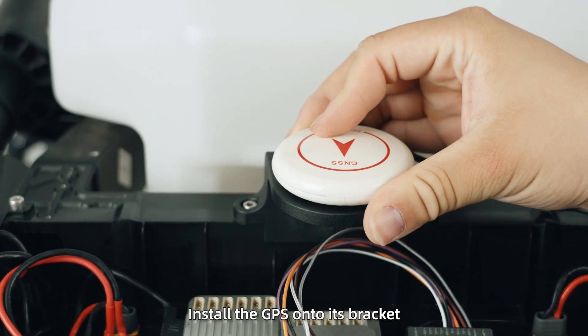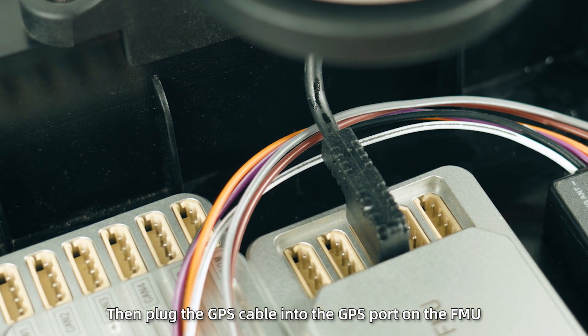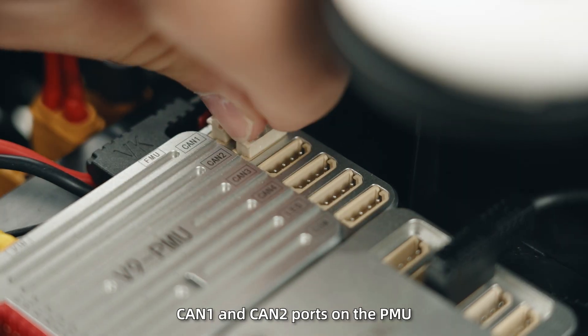Step 3: Install the GPS onto its bracket, then plug the GPS cable into the GPS port on the FMU. Step 4: Connect the radar signal cables to the CAN1 and CAN2 ports on the PMU.